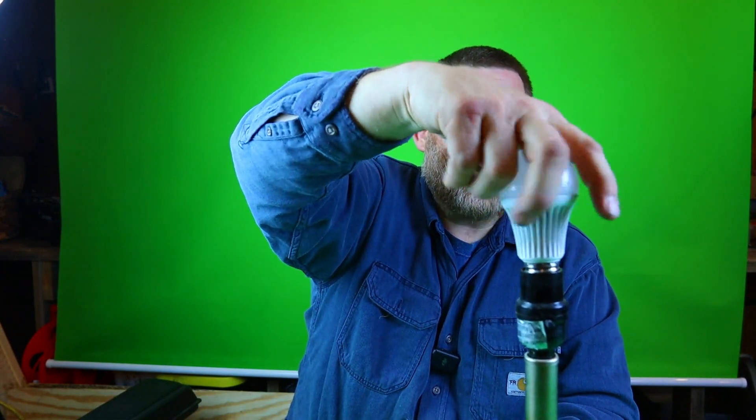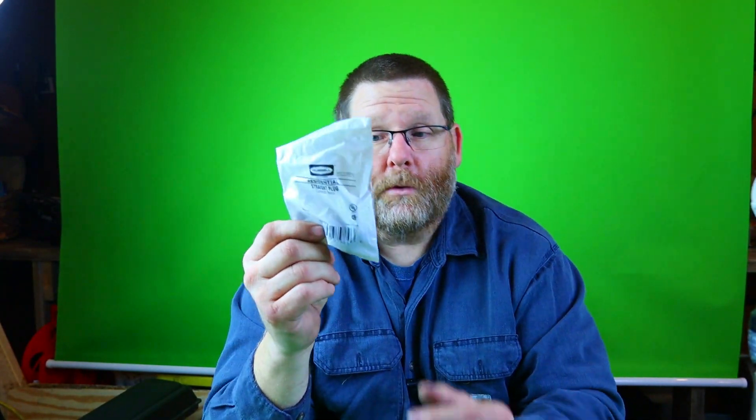So we're going to learn today exactly how to wire this thing correctly. I cannot even believe that I went to Lowe's and this is what I got. This is a Hubbell — of all things — a residential straight plug cord connector. Now this is not polarized. When you go to put this on, it doesn't matter if you put the hot on this side or on this side because they're exactly the same width. That tells me that this is a real piece of junk.